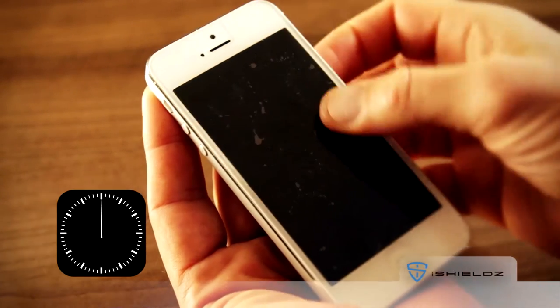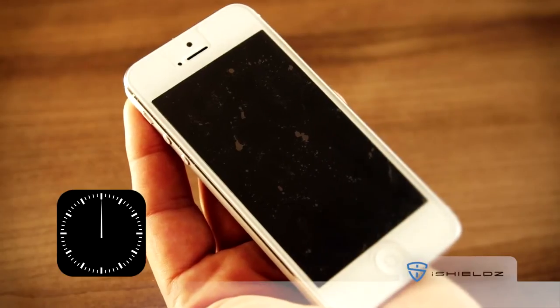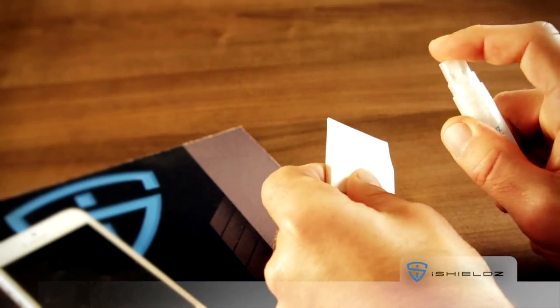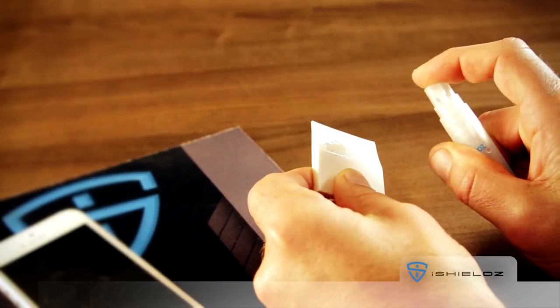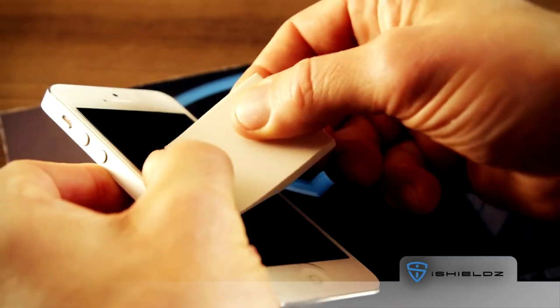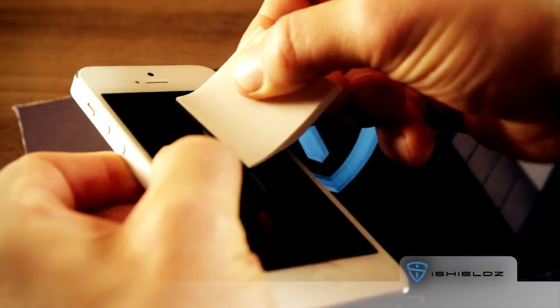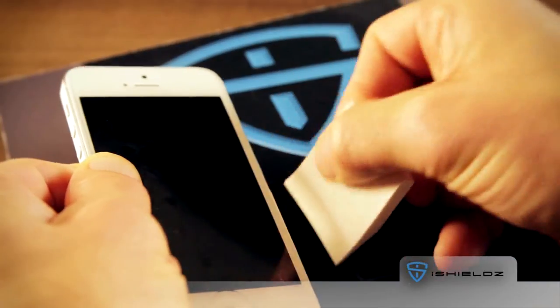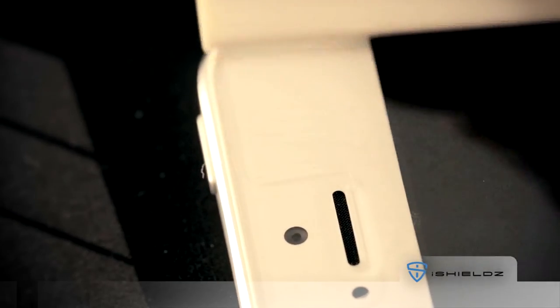Press gently. If the film still moves, leave it for another 30 seconds before trying again. Next, grab the squeegee and give the edges a spray. Tilt your device on its side. Gently hold the screen protector in place while you use the squeegee to press out excess moisture and bubbles. Start from the center and press outwards. Start with light pressure on the first pass and then do a second pass with slightly more force. As you press out the excess moisture, be careful to work away from any speakers and openings.